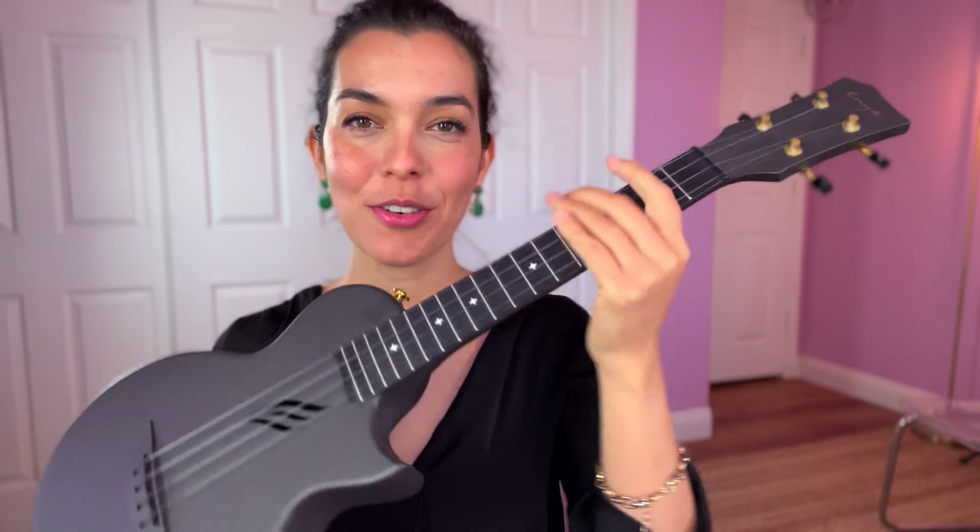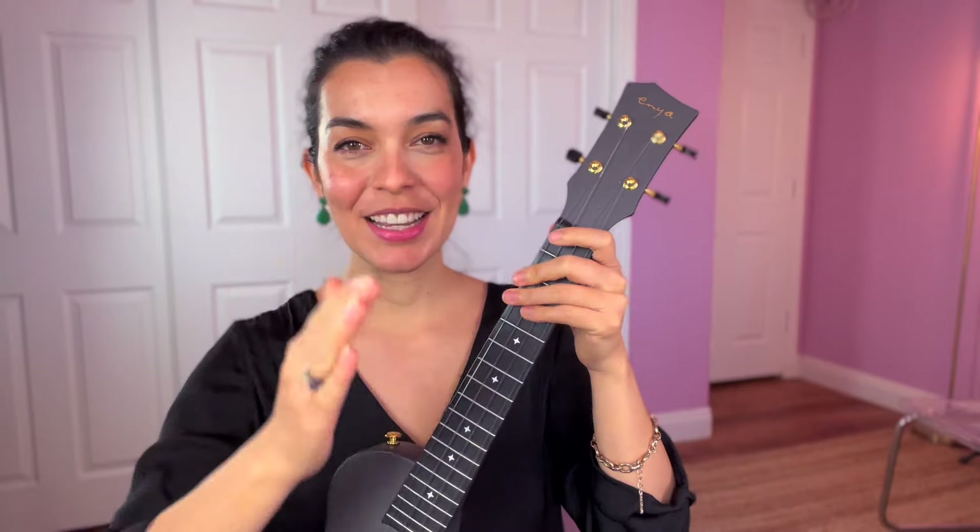Let's learn how to play Hotel California on our ukuleles. I don't like long intros so we're just gonna get started.